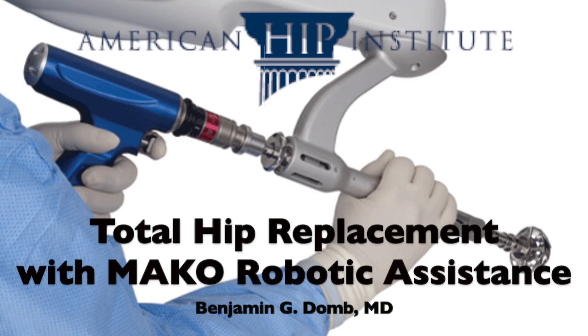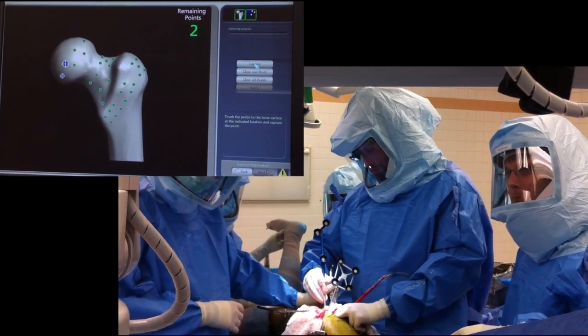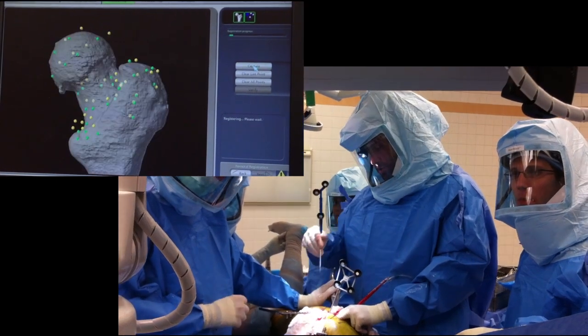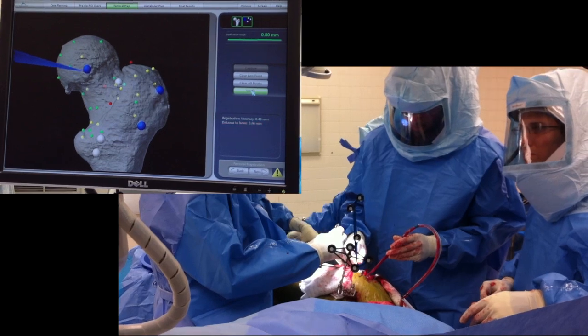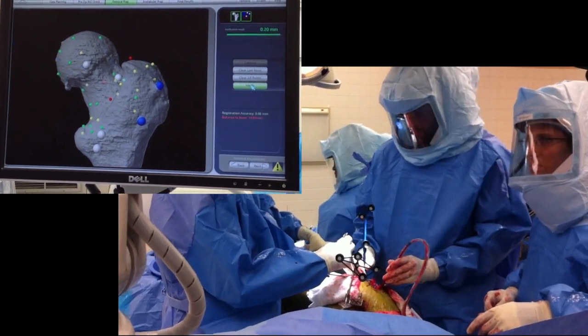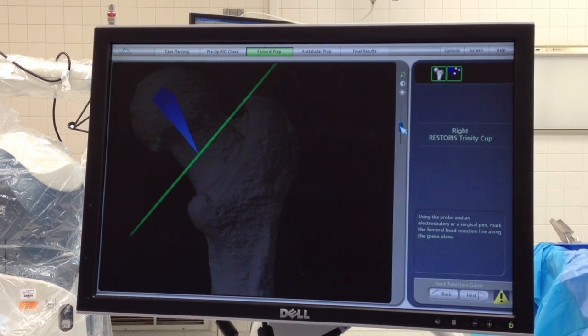This is a video demonstration of a robotic hip replacement performed with the MAKO technology. We begin the procedure by registering the femur, which is done based off of the three-dimensional CT-based model. This virtual model allows us to understand the three-dimensional geometry of the hip and achieve accurate placement of the components.